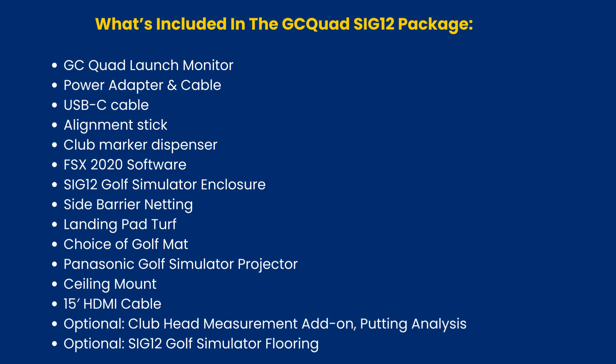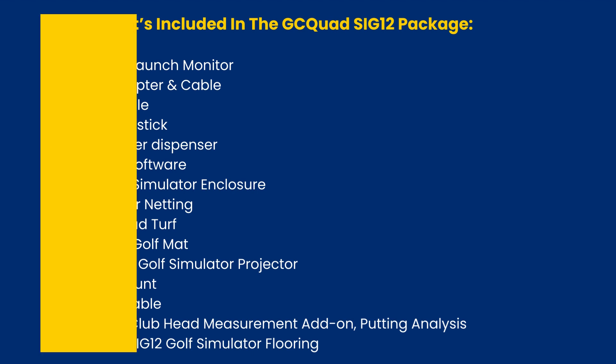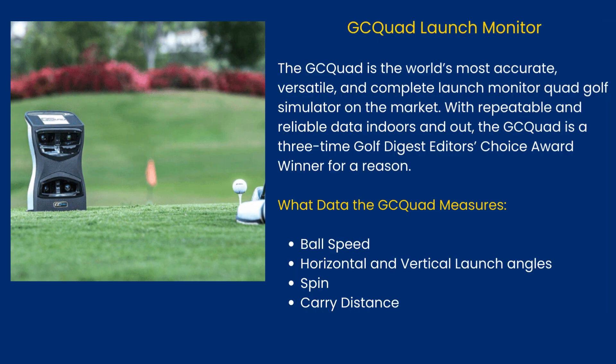Optional add-ons include the Club Head Measurement Add-On and Putting Analysis. Also optional is SI G12 Golf Simulator Flooring.